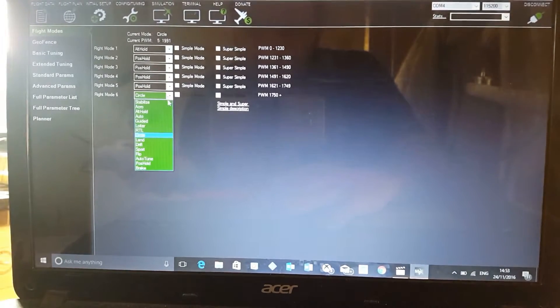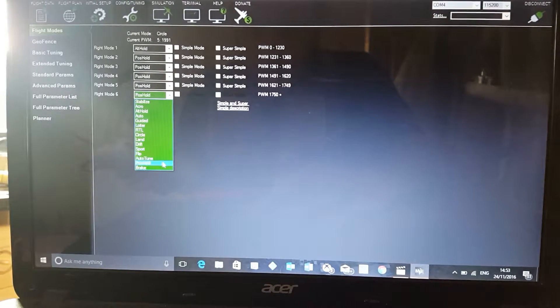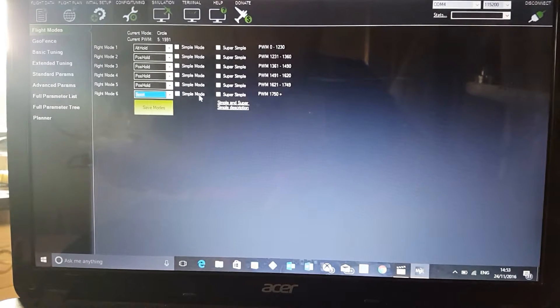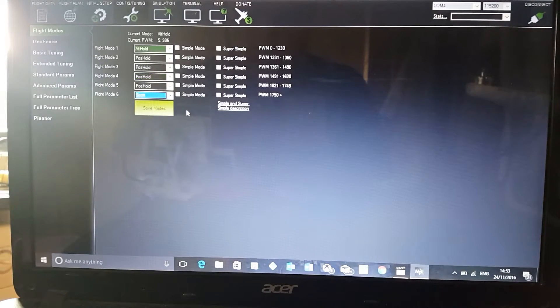All you need to do is click the dropdown and pick what you want. I'm going to try sport mode next. You've also got auto, which is where you can set waypoints. It was originally on simple mode, which is basically headless mode. It's as simple as that — flick the switch to know which one you've selected.